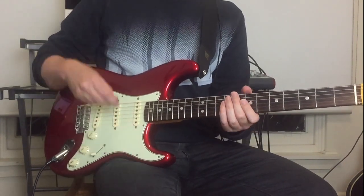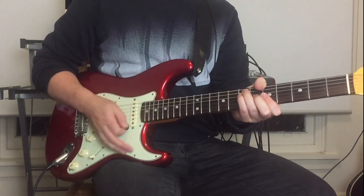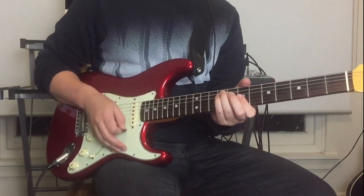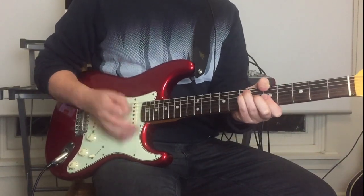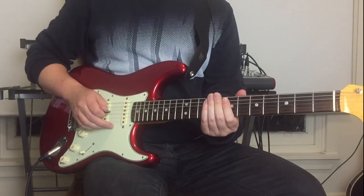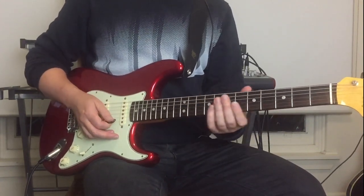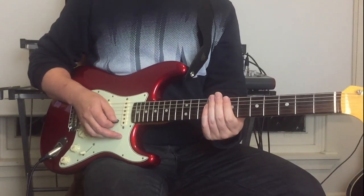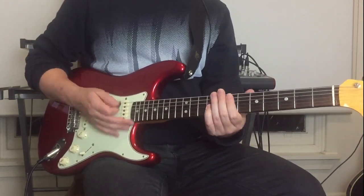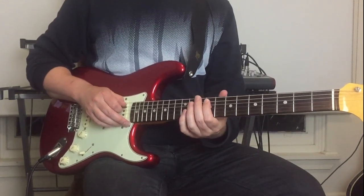That's basically the verse — those are the main three chords of the song. Then the whole band kicks in with the harmonica. Now that's one guitar; the other guitar is doing something different. At the start, the second guitar on the intro part is playing octaves on the ninth and eleventh frets on the A and G strings.